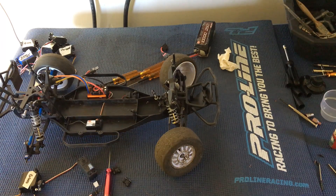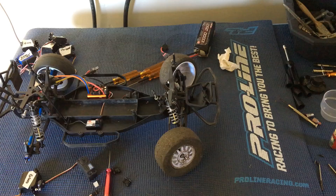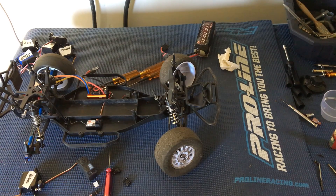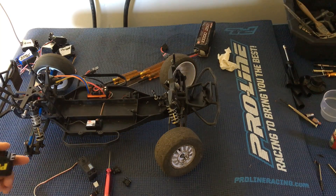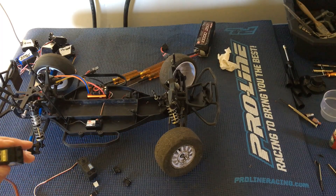Welcome to another episode of Racing2Learn. We are a non-profit that uses radio control to get kids excited about math and science. Today we're working on our Team Associated SC10 again, getting it ready for our local track, NorCal Hobbies. We're going to finish just taking care of the servo on this truck.